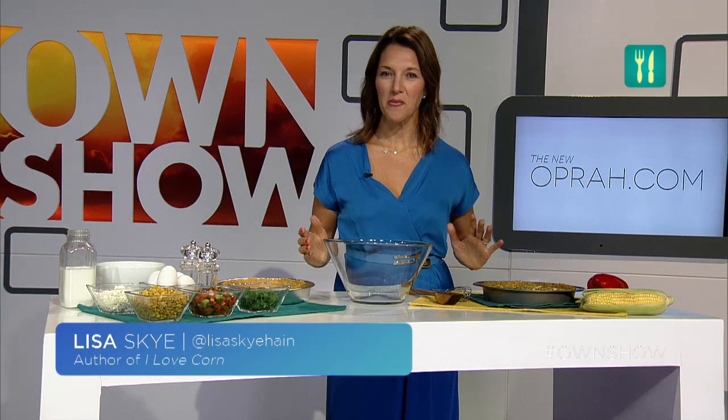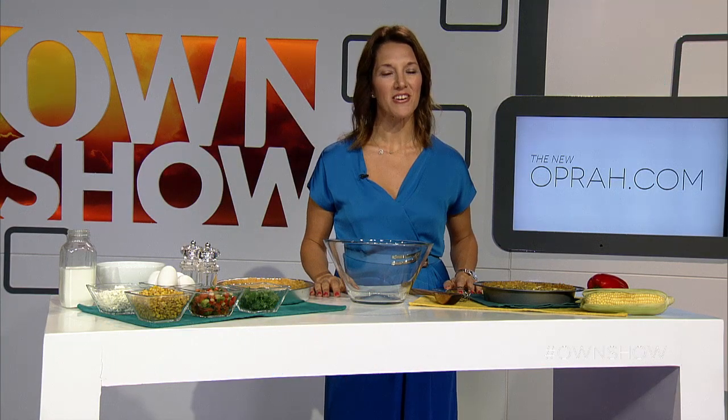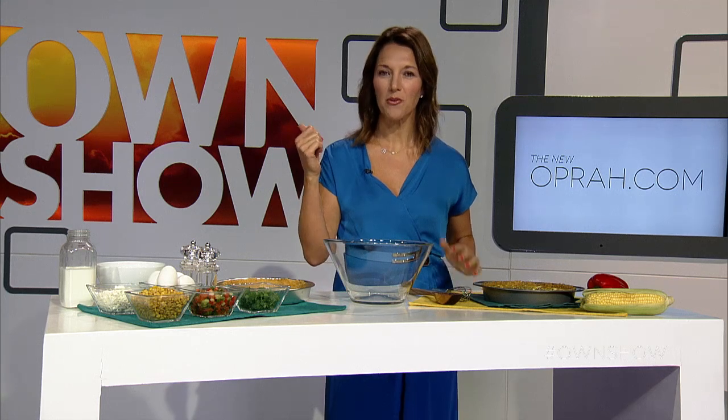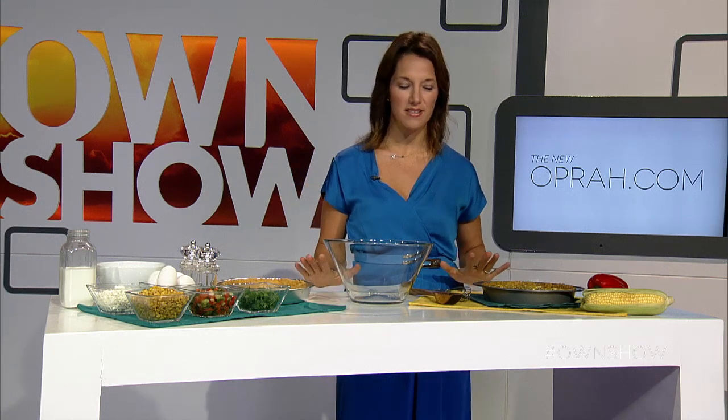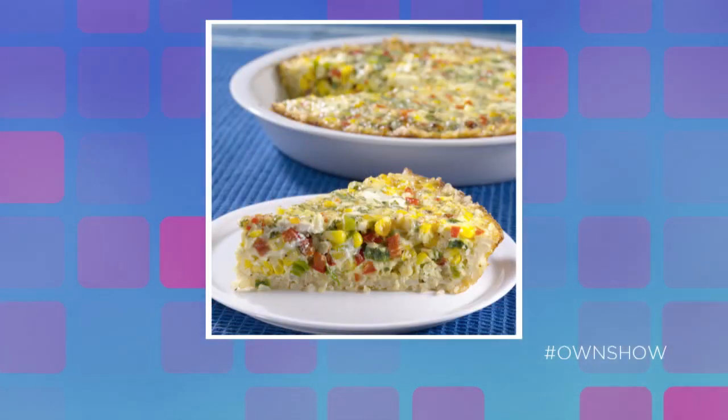Today we're getting corny — it's my favorite way to be. While you may have cooked kernels on the stovetop, you probably have never broiled them in the oven. So today I'm going to show you how to make one of my favorite recipes: it's called the roasted corn and goat cheese quiche with brown rice crust.